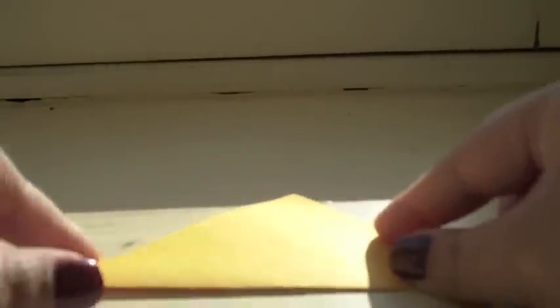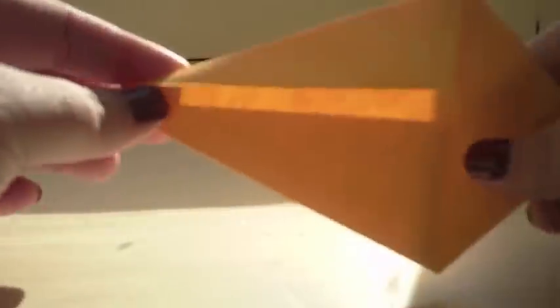You want to start the same way as you started the rabbit. Fold the diagonal and unfold. I also like to fold the other diagonal just as a guideline for myself for a later step, so go ahead and do that. Then the same thing — you fold the sides into the center. Again, you should have this shape.